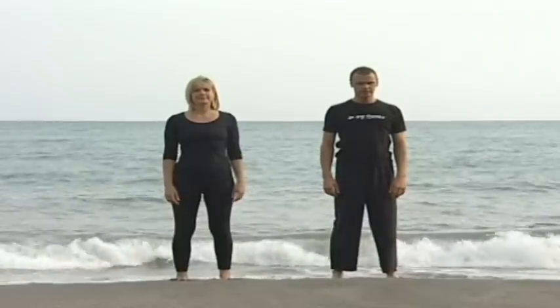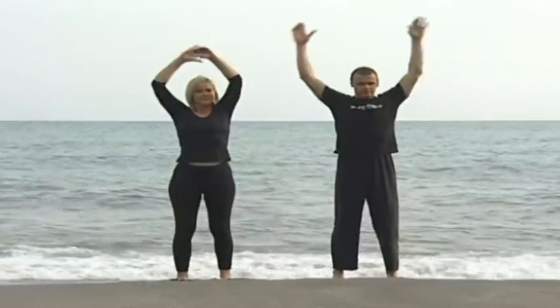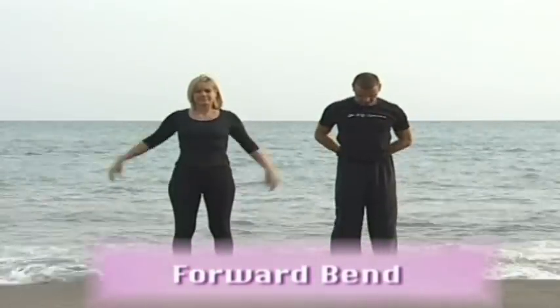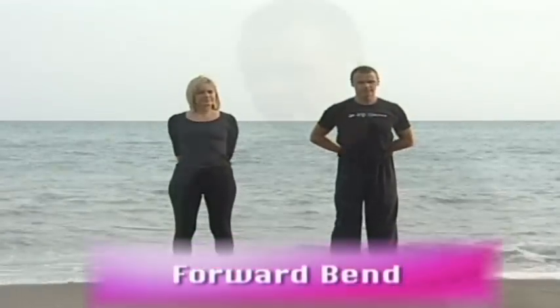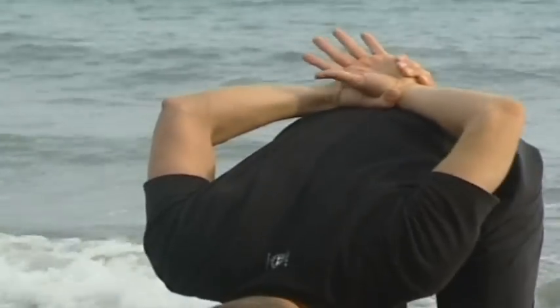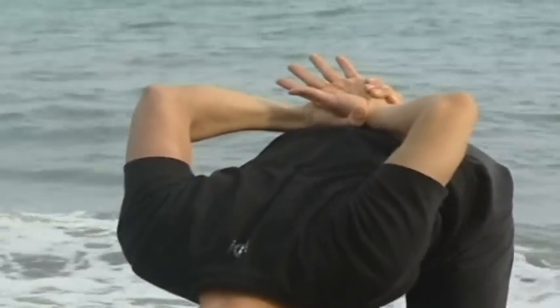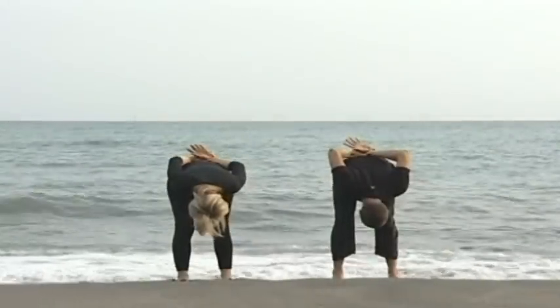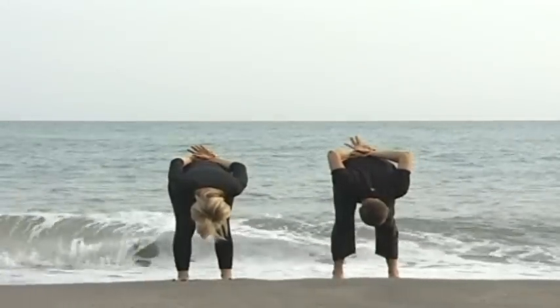Stand in alignment as before, bring the hands behind the hips and clasp hold of your wrist. Inhale, and as you exhale, bring the torso forward. As you exhale, let the abdomen soften back towards the spine and allow the weight to go down through the heels to open up the backs of the knees.